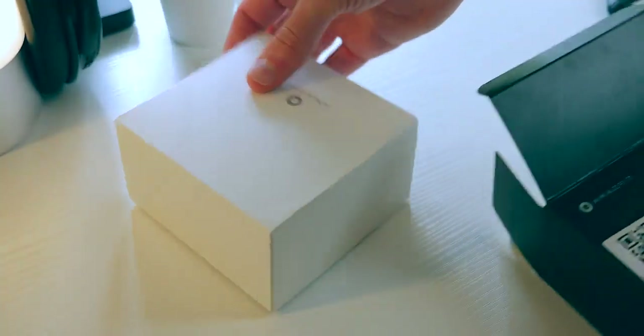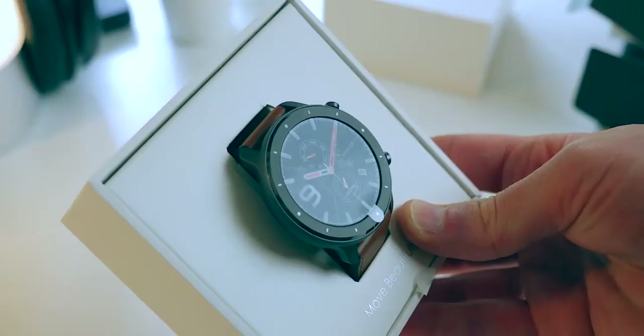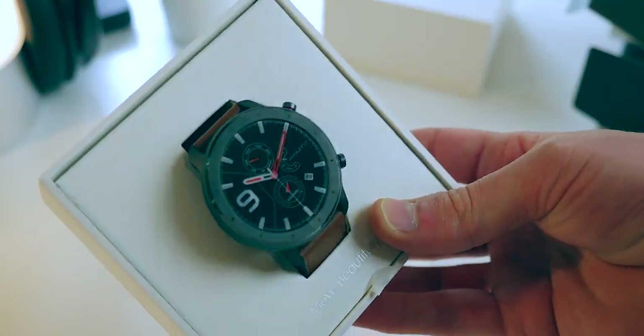Let's get straight to the unboxing, then we're going to jump onto design and build quality, and then I'm going to get onto specs, key features, pros and cons, and how I've got on with it.